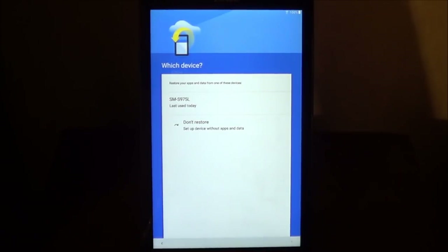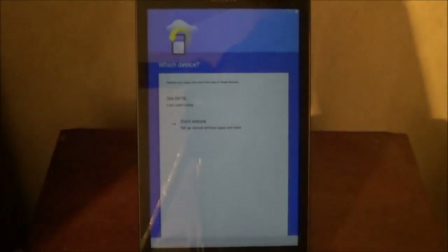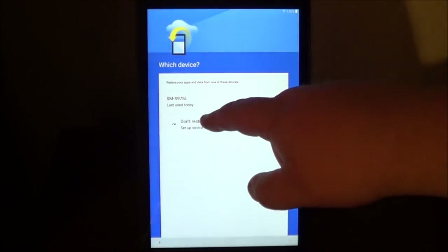Now, you can restore your apps and data from one of these devices — these are the devices that you have used, like a phone or anything like that. This comes in handy if you're restoring your tablet from your old tablet, then you can go ahead and restore the information from that tablet.